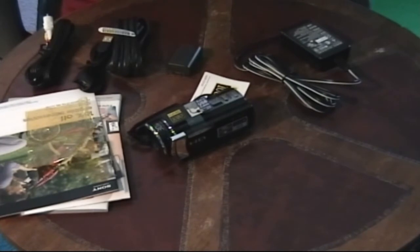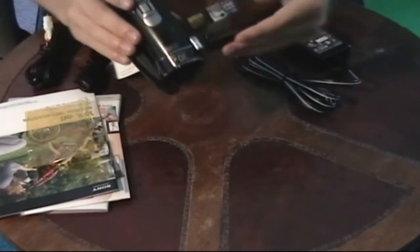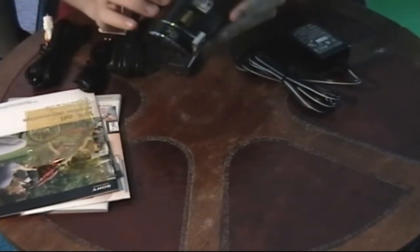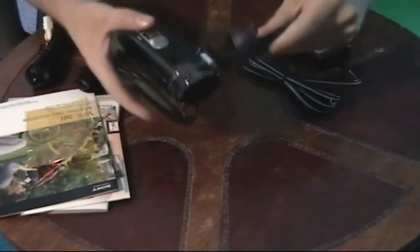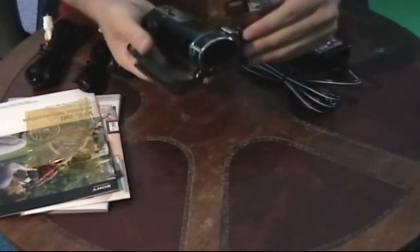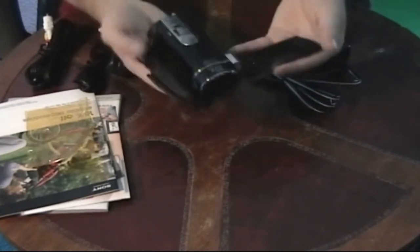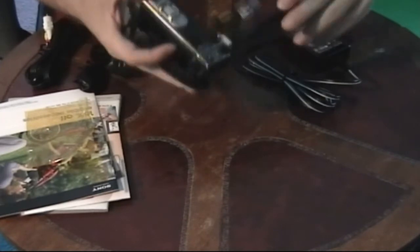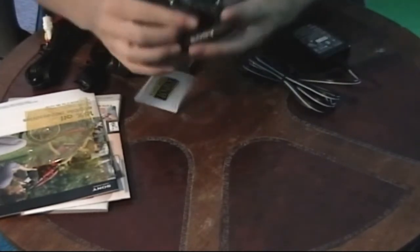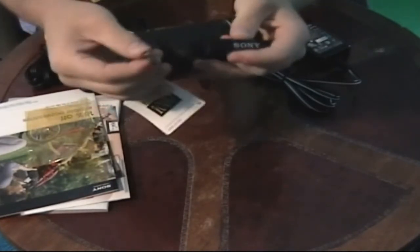I did actually take this out of the box before, so this isn't quite the very first unboxing. This is a pretty small camera in my opinion — there's probably cameras even smaller. If you're going to be a big person on traveling or something, this might be a really good camera for you. It's pretty light too — this is a light camera. The last camera I had was a Vivitar 990, and Sony is just a more trusted name. One thing that's really cool is the built-in USB — you can never lose the USB cable, it's built right in and just slides into the side.